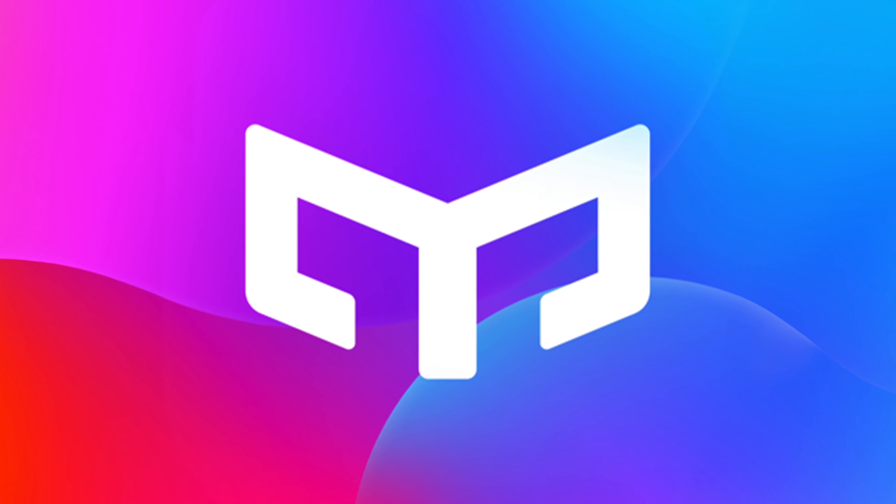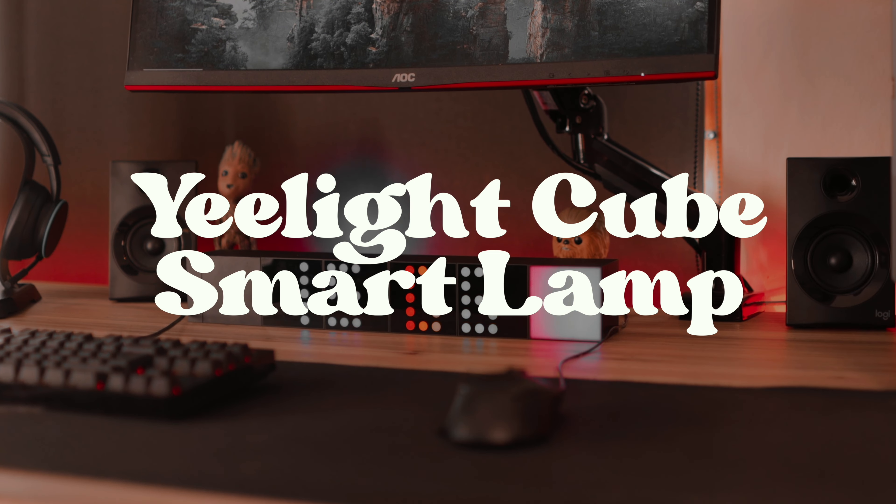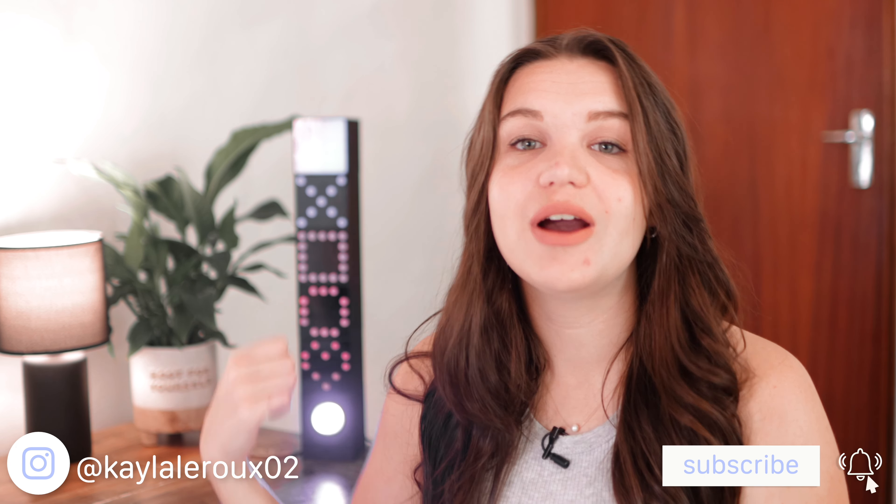Thank you to Yeelight for sponsoring today's video. Hello everyone, so today we're going to be taking a look and reviewing the Yeelight Cube Smart Lamp. It's this set of cubes that you see here behind me. They have so many cool features and things that you can play around with and do with them, so I'm going to be covering all that in today's video. Let's get into it and cover all the features of these and exactly how they work.